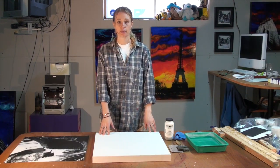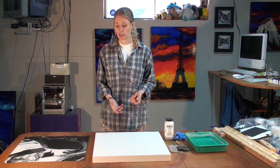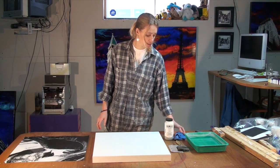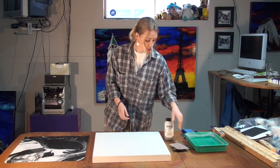So what you're going to need is a properly prepared panel — I will do a future video in which I explain how to properly do that and why that is important. You're also going to need your print, a little bit of water, some cloths, a nice white flat brush, a squeegee, and your medium.